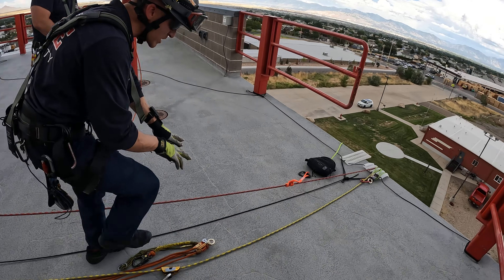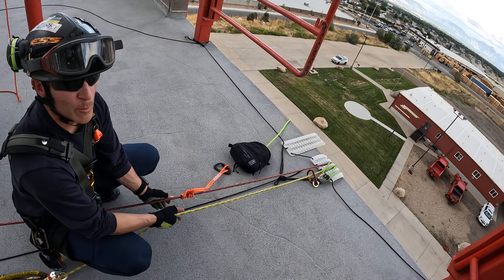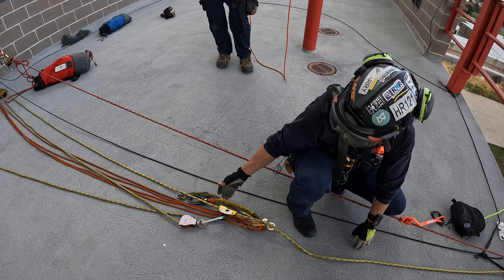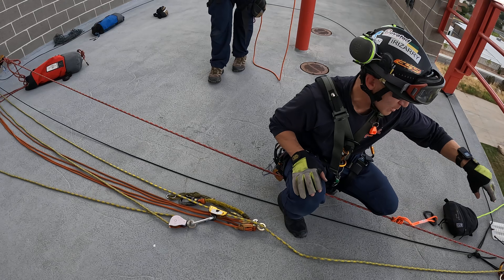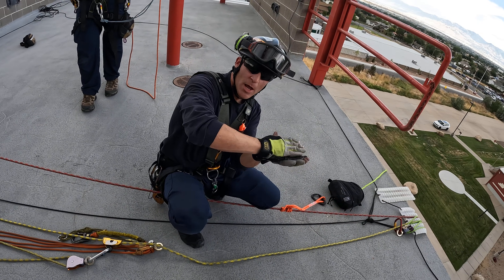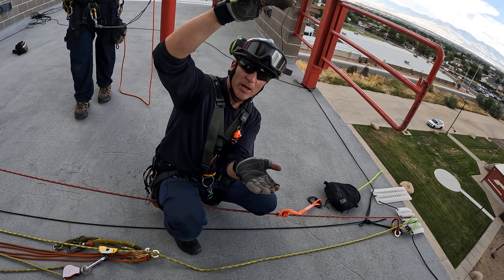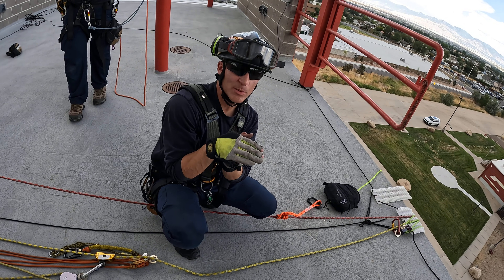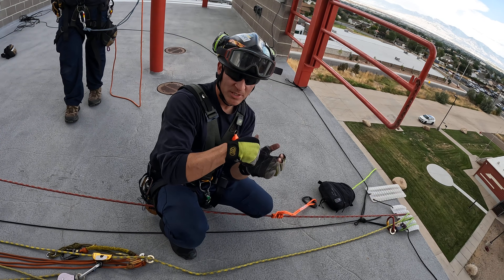If you look at how our lines are going over the edge, we're gonna call our yellow our main and our red is gonna be our belay. We need to find somebody to rig something lower on the litter so we can bring the litter up, letting the head protrude over the edge and then hinge — otherwise we're fighting a huge lever and we'll never be able to get it to pull over the edge if we just attach to the head of the litter.